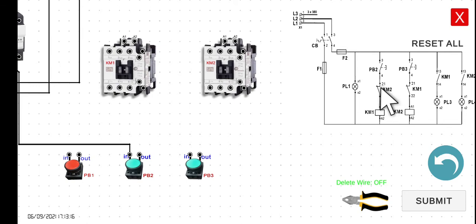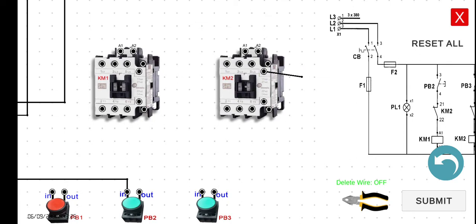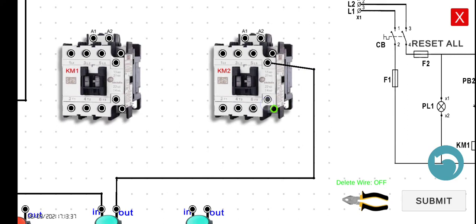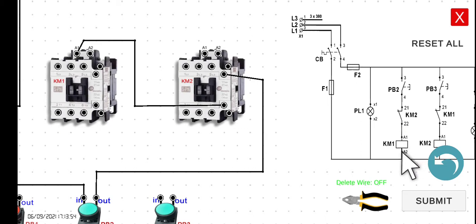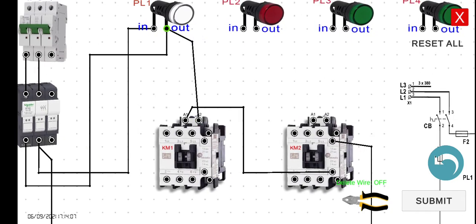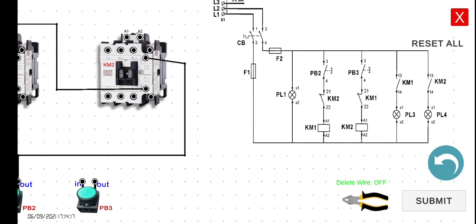The output of PB2 is connected to the 21 of KM2. Then the output of terminal 22 will be connected to the A1 of KM1. We can connect A1 to the output of PL1. Next, we have to connect PB3 — the easiest way is to connect its input to the input of PB2.